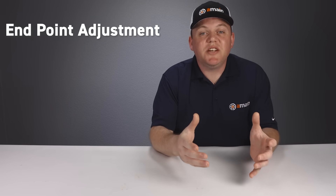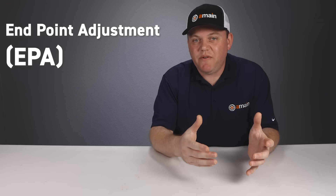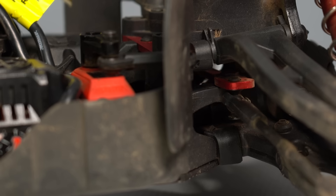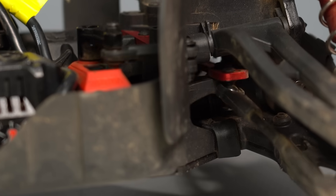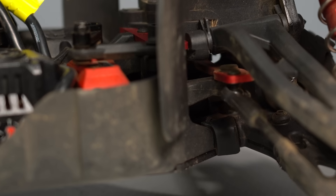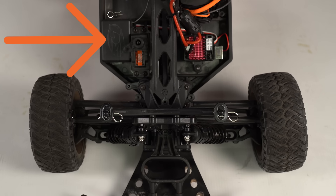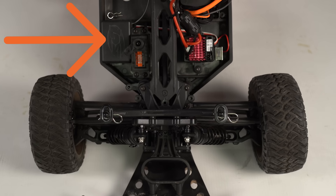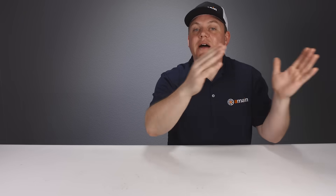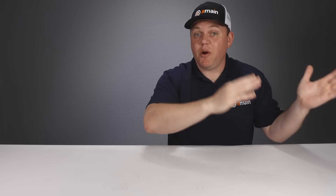First off, your endpoint adjustments, or EPA as it's referred to, is a solution to an RC problem that we will all come across. What's the problem? Well, the steering in an RC vehicle has two different systems working together, and they need to be working in harmony to operate smoothly. The first system is the electronic servo, and then the second are the mechanical steering parts in your vehicle, and the thing is they have different amounts of travel that they can throw.